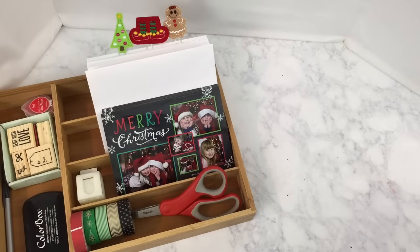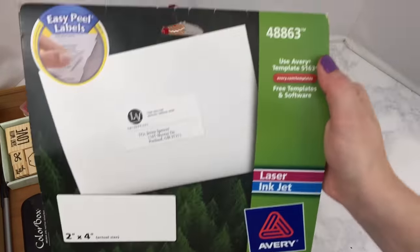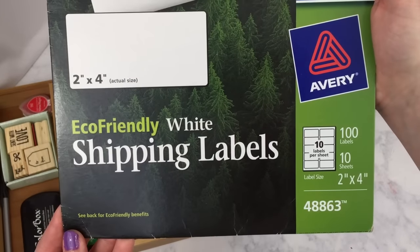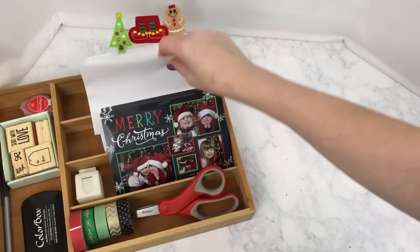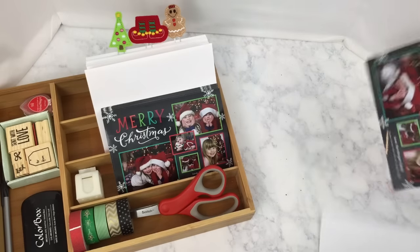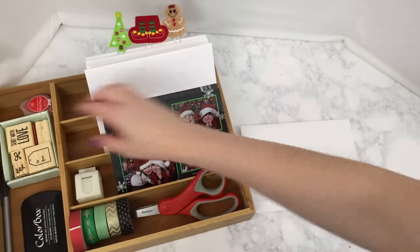Now I'm going to show you what the front of each envelope is going to look like. I do not have great handwriting, so to help me out, I'm going to use these Avery shipping labels in style number 48863 to type out and print each recipient's address on. Using an envelope, my washi tape, and my Scent With Love stamp that I purchased from Target, I'm going to decorate the front of this envelope.